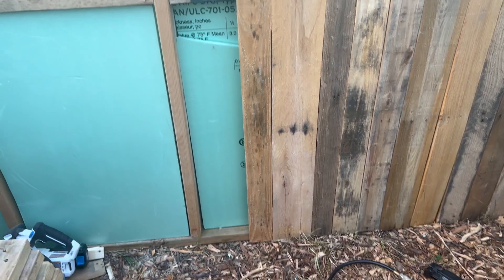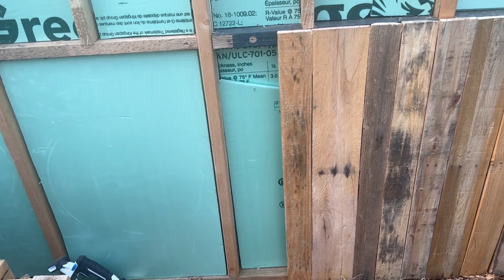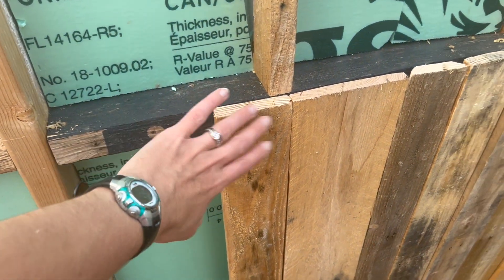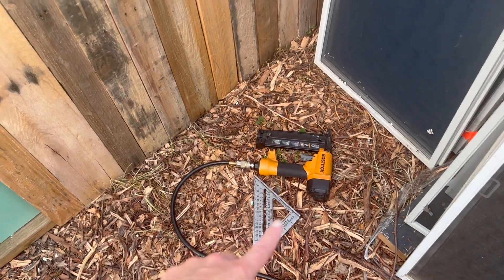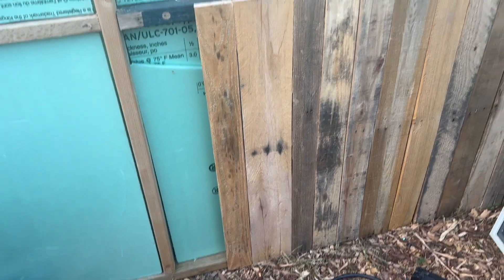I'm not taking any measurements because nothing in this greenhouse is square or accurate in any sense of the word. I've just been putting the pieces of wood up against the wall, marking where the top of the 2x4 is, using my square to get a straight line, cutting it, and then nailing it up. Super easy peasy.